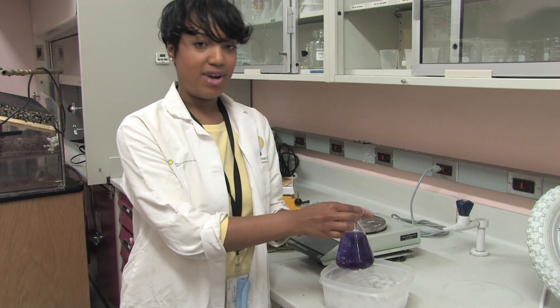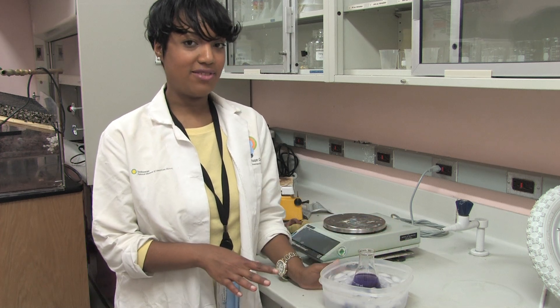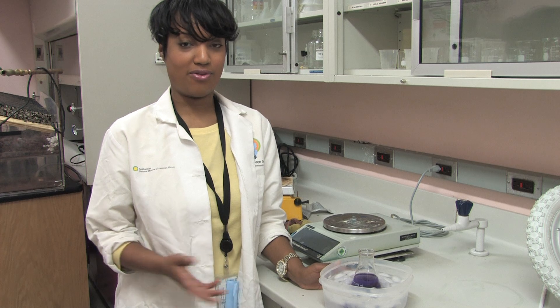We've just put our red cabbage juice into this ice water, so we're going to let it sit for about five to ten minutes and let it continue to cool down. Now I'm going to tell you a little bit more about why red cabbage is so important for our experiment today.